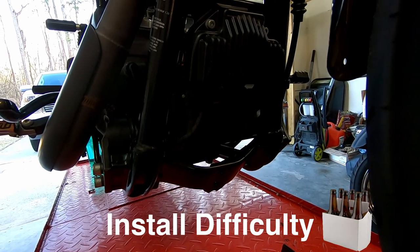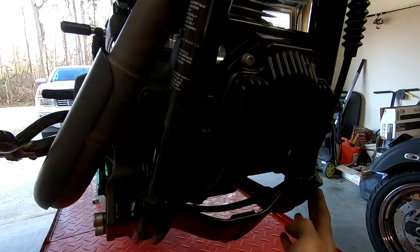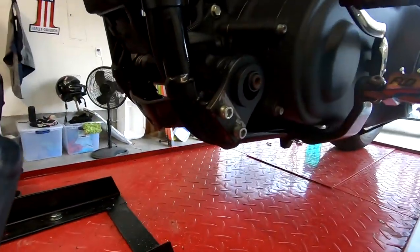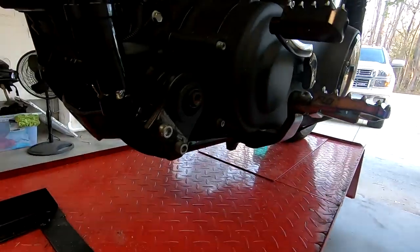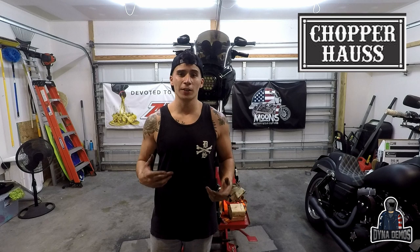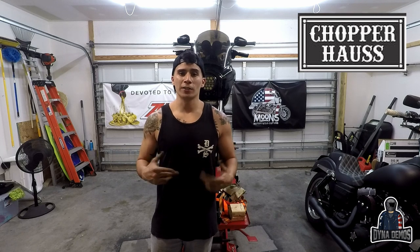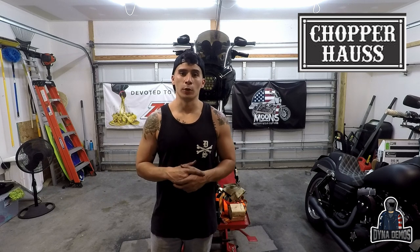Here's the shot of it. The motor mount runs up underneath the engine and attaches on the other side of the frame — I'll get a shot of the other side too. That's going to do it for the Chopper Hoss front motor mount install. I'll be doing a review once I put some miles on it, so look forward to that. If you're interested in buying a sticker, hit me up on YouTube or DM me on Instagram. Lego here with DynaDemos — enjoy the new year!